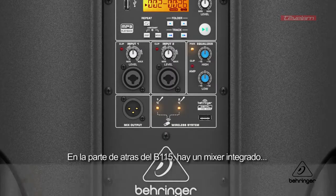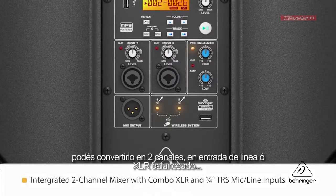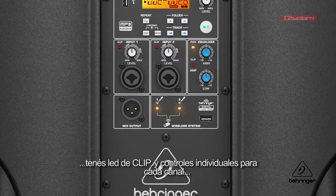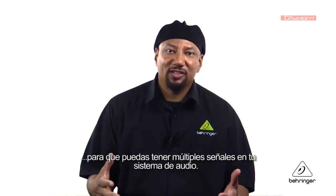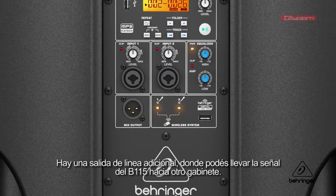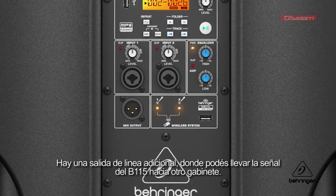On the back of the B115 MP3 is an integrated mixer. You can bring in two channels on either line input or on balanced XLR, and you have a clip LED and individual volume controls for each of the channels, so you can bring in multiple signals into the speaker system. There is an additional line output that allows you to connect the signal source going to the B115 MP3 over to another speaker system.